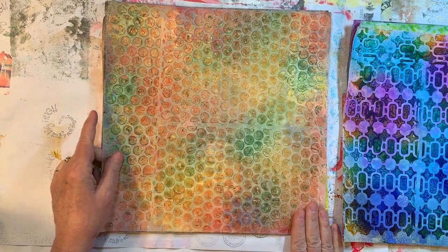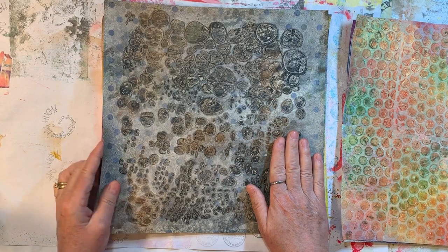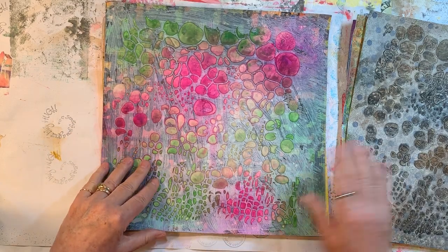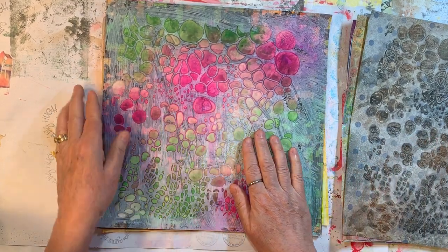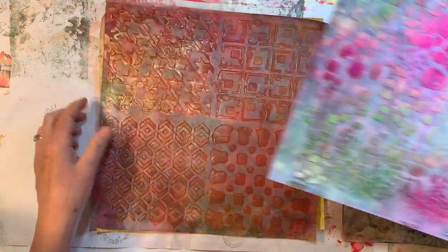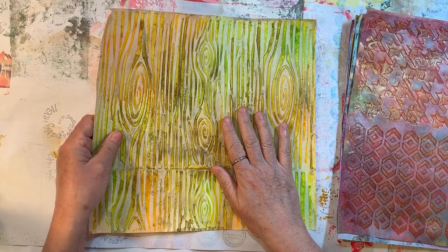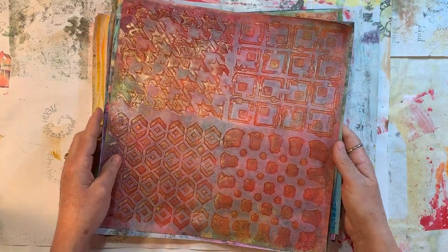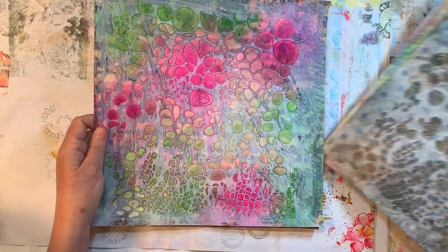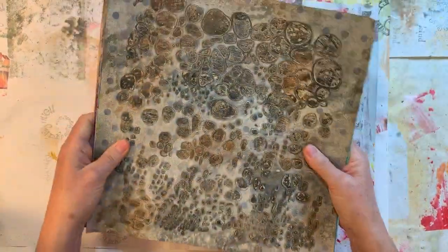And then here's the same stencil but different colors. This one I just lightly coated on the back, so some of the pattern came through. These are some of the ones I've made over the years. I used to teach a class on altering papers and this was one of the things that we did. I'm loving that one. We're going to make some stuff out of that in a minute, but let me show you how to do it.